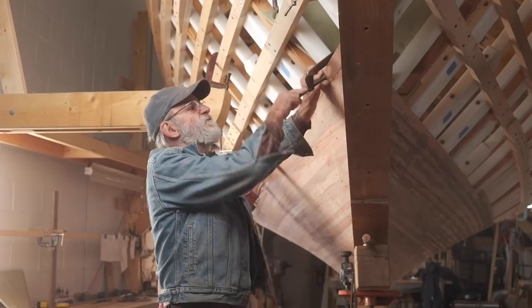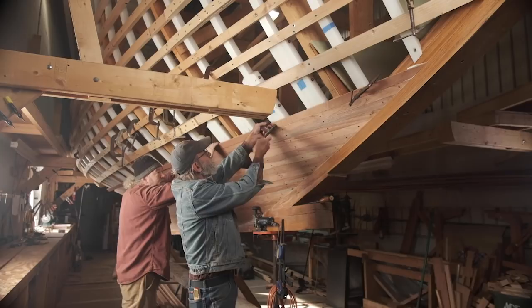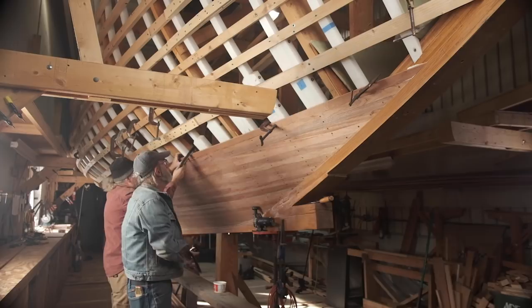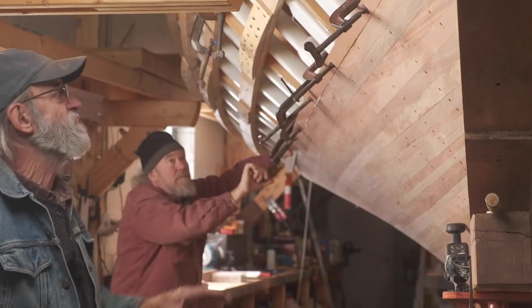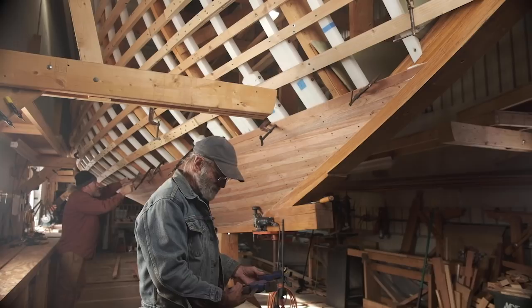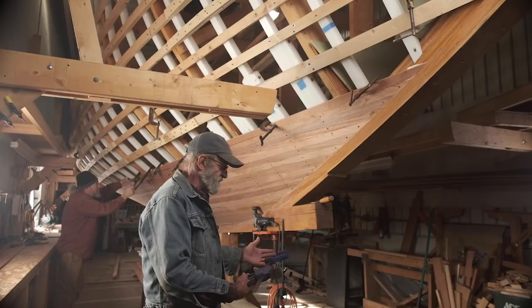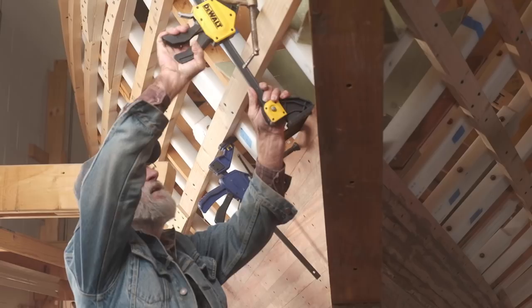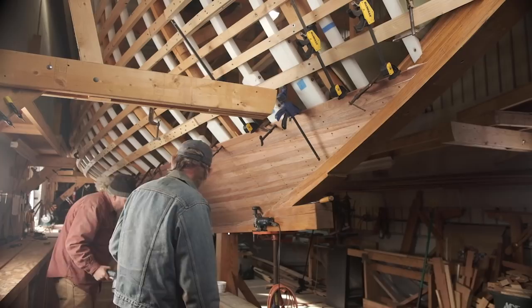I'm going to take a clamp and clamp it right here to this frame. We're going to take five-inch clamps and just go right down and clamp the plank against the frames. You don't need an awful lot of pressure — it's just to hold it in place. Ken's going to clamp up the stern end of that plank. The way we're holding these strip planks tight against the plank below it is with these bar clamps. These bar clamps are designed to do both — pull things together or spread things apart. The ribband really works in our favor. Now it's nice and tight in the rabbet. There's polysulfide squeezing out everywhere. It's nice and tight against the other plank.